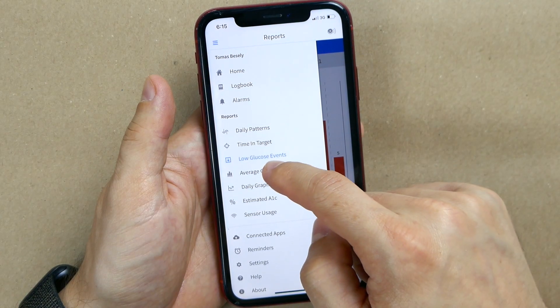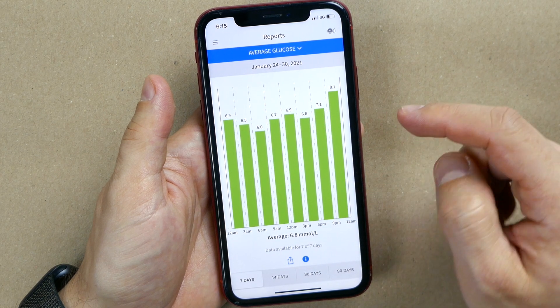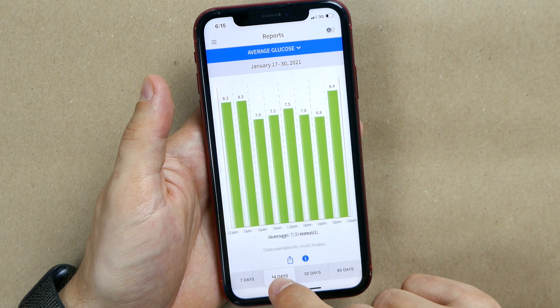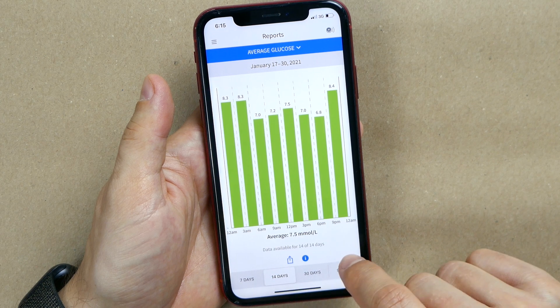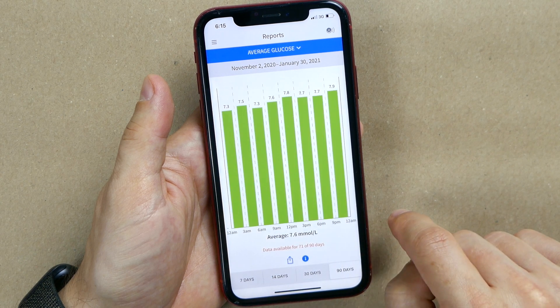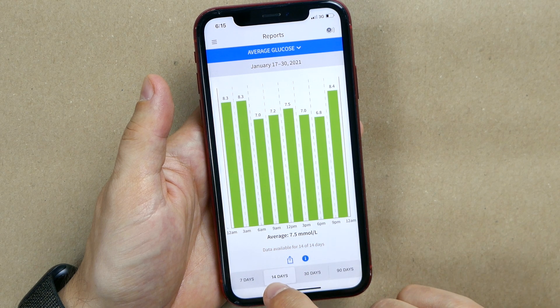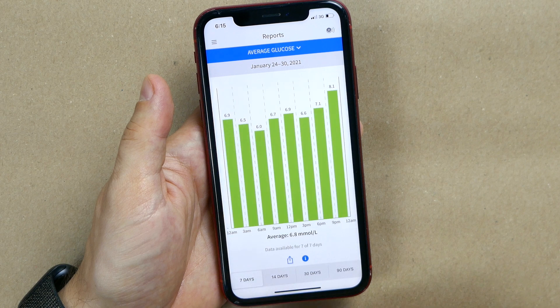Next is average glucose. I don't use this one much because I don't usually see big trends here — the daily patterns screen gives me much more information. But it can be helpful if you see some columns much higher than others, which might indicate that during certain times of day you are regularly going high and need to do something about it.